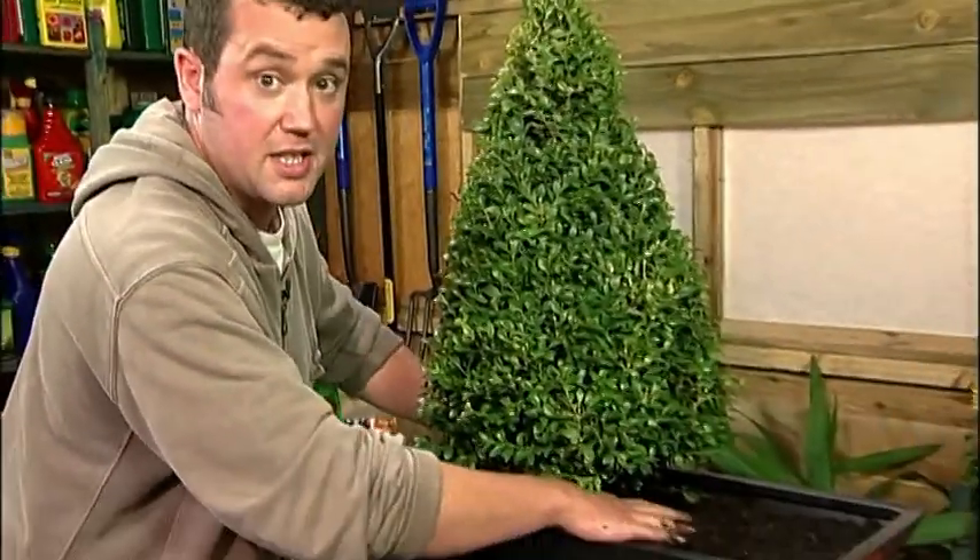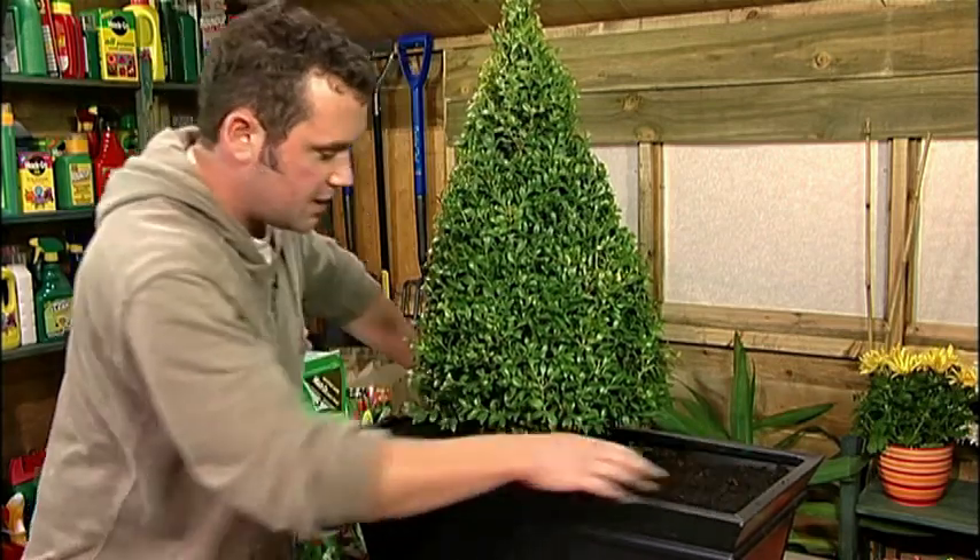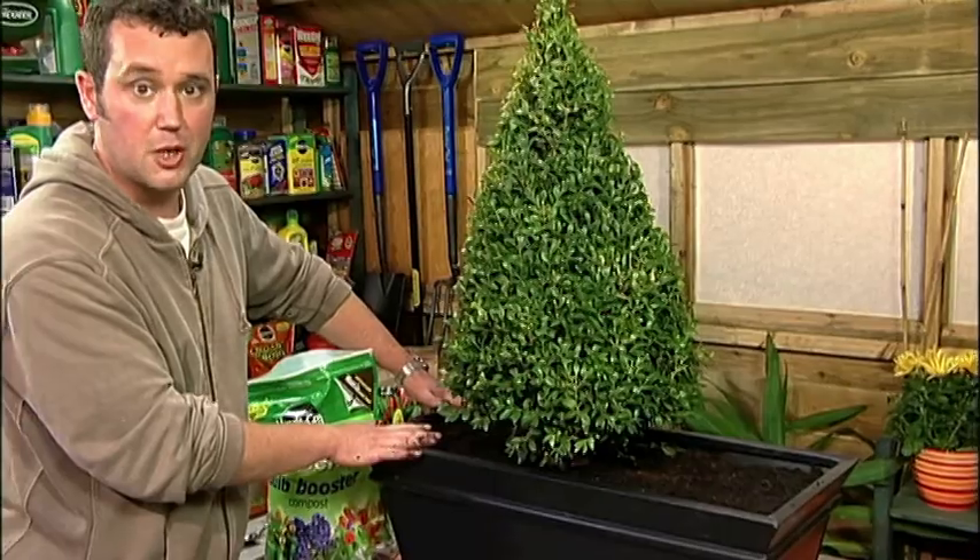I've planted this up with a box in the centre to give all year round interest and a bit of structure, and then around these edges I'm going to plant this up with a mix of different tulips.